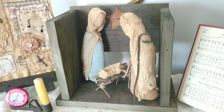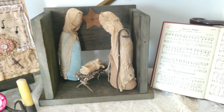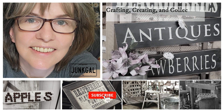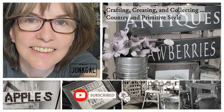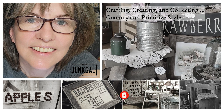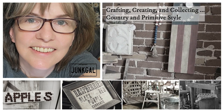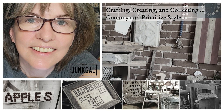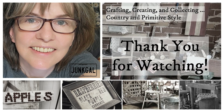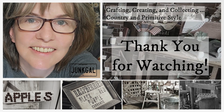Thank you for crafting with me today and working in the workshop with me. Until the next video, God bless. If you're new here, be sure to hit that subscribe button and smash that notification bell so that you never miss a video. And if you're returning, thank you so much. If you have found value in this video, please like and comment. Bye!